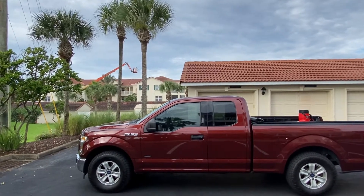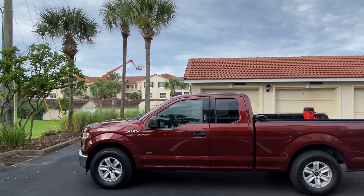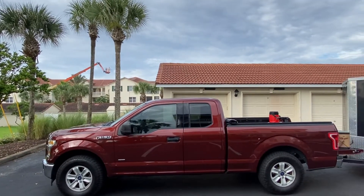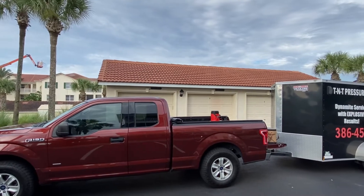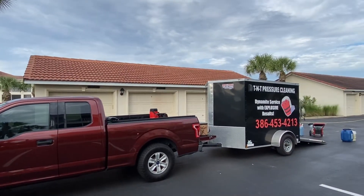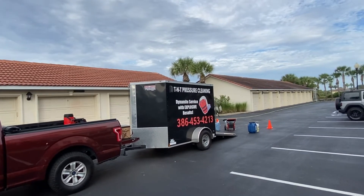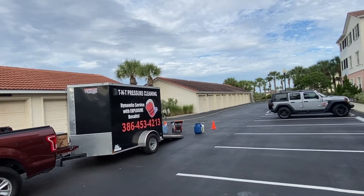We've been inside this condominium association since Monday and we're going to finish up on Thursday, so it's a four-day shoot. There's a total of three large buildings — they sit right on the water. The very first building, building number one, sits right on the ocean, so you've got the Intracoastal Waterway and the ocean. You can see what these garages look like if you look in the distance.